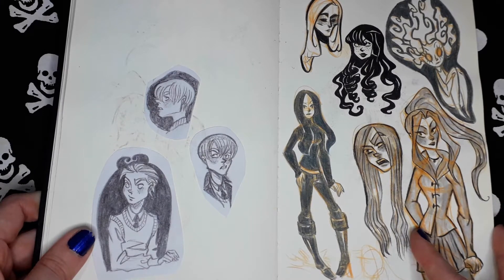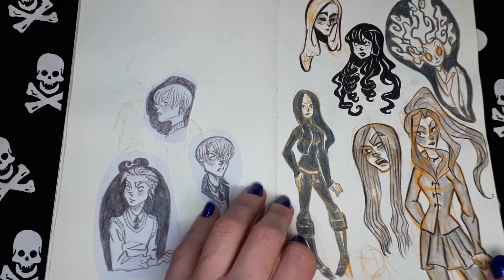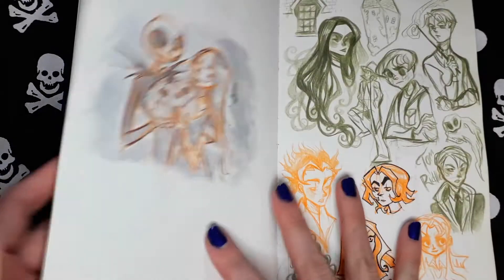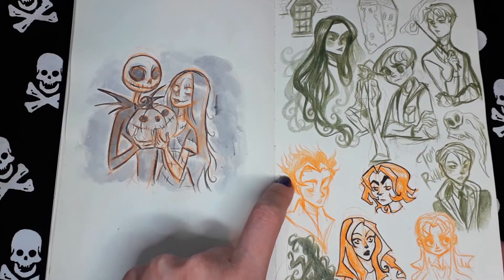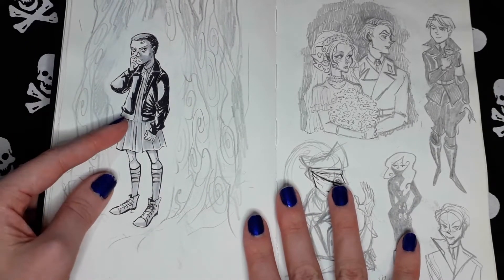I used to draw with a lot of different colors and different pencils. I think this is a watercolor sketch. And some more sketches, unfinished ones — also from Stranger Things.